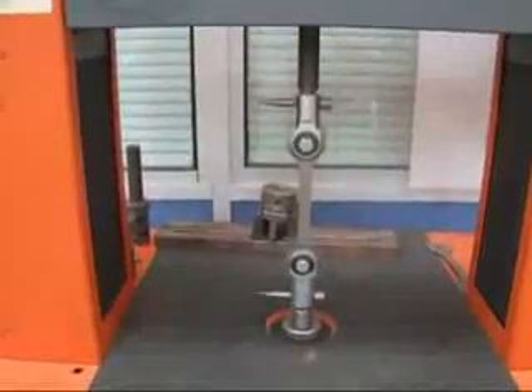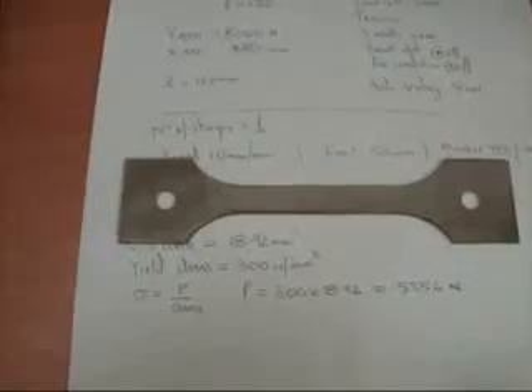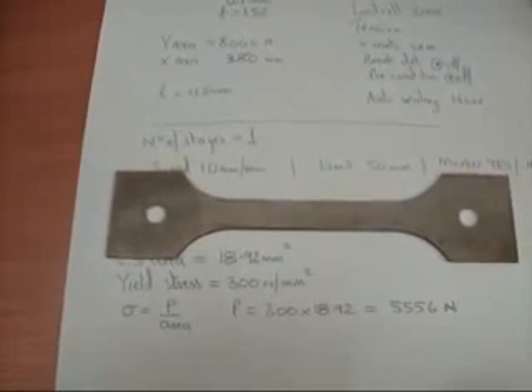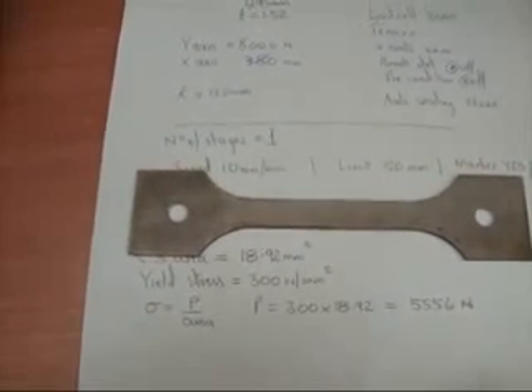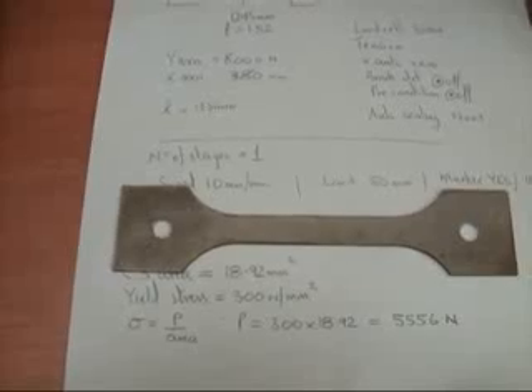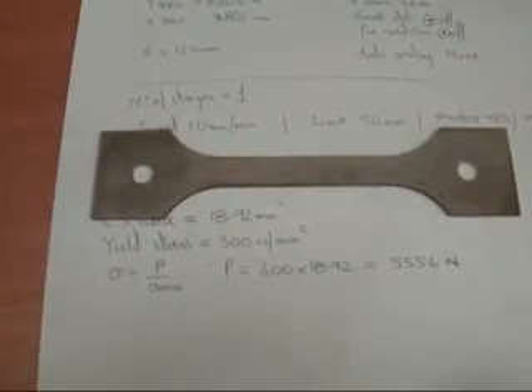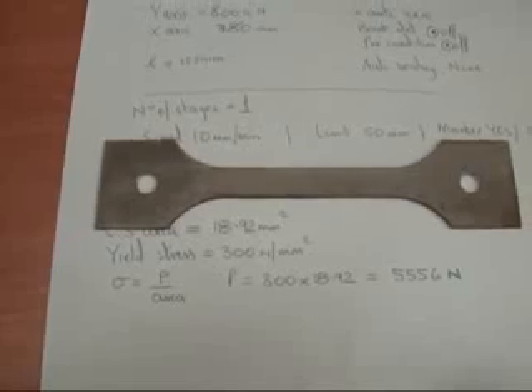This is the tensile test specimen of length 125mm, of width 12.45mm, and of thickness 1.52mm. The length of 125mm is between the holes.